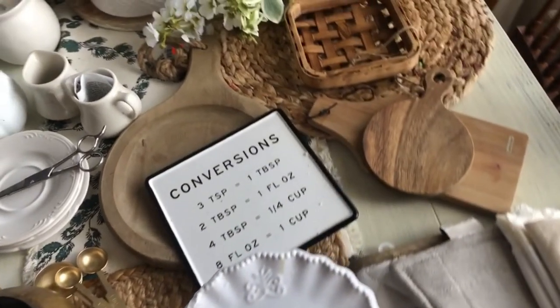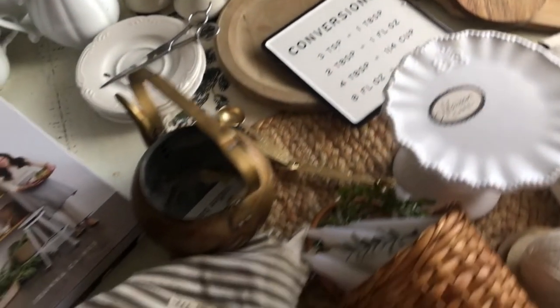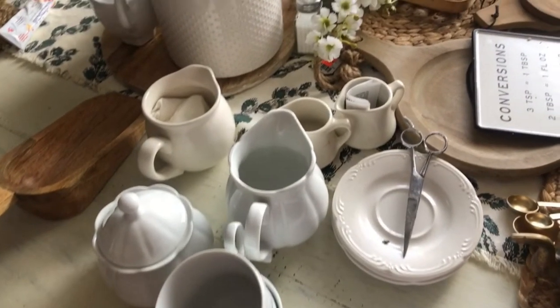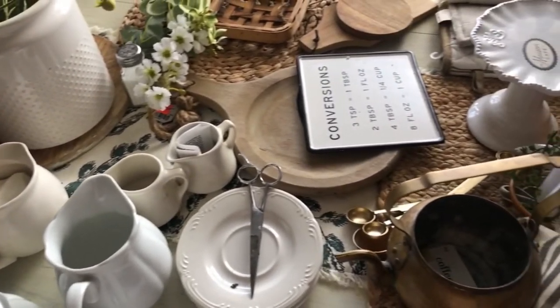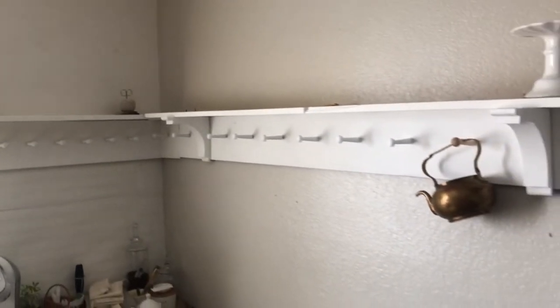Here I'll just put a whole bunch of stuff on my table that I'll be adding on the shelf: some wood pieces, plates, mugs, kitchen towels. Most of the stuff I've collected throughout the years. I have a few pieces that are from Hobby Lobby, but most of the stuff here has been thrifted.